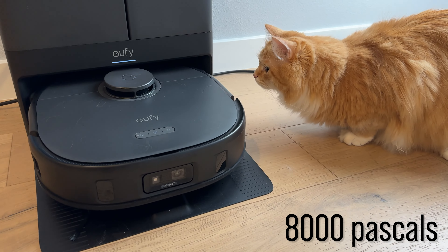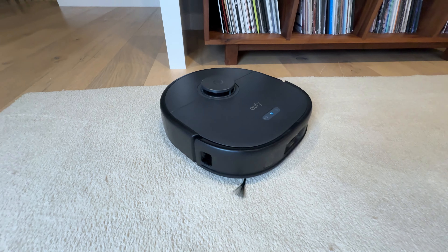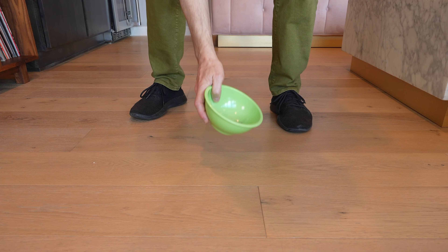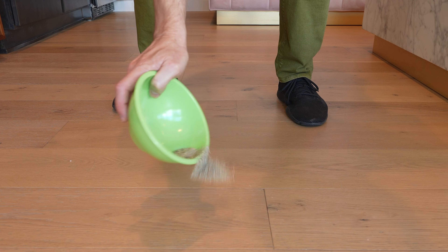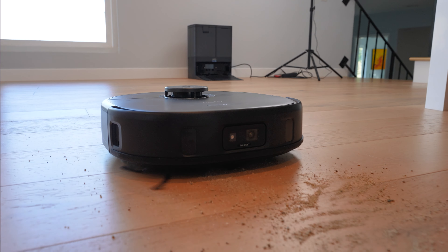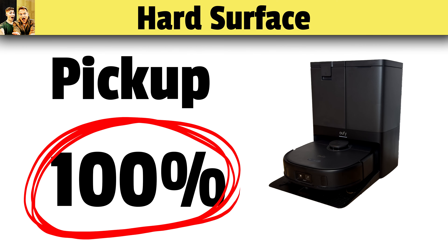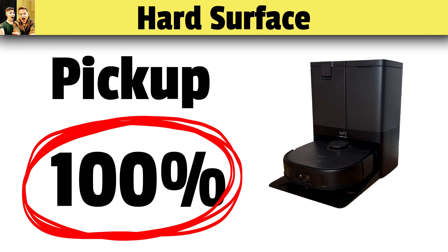The X10 has 8,000 pascals of suction, which is as high as some of the more expensive robot vacuums we've tested. To test pickup, we put 20 grams of sand on hardwood, and then we sent the X10 out to see how much it could pick up with maximum suction. It actually picked up 100% of the sand, which is right up there with the best vacuums we've tested so far.